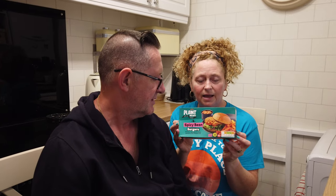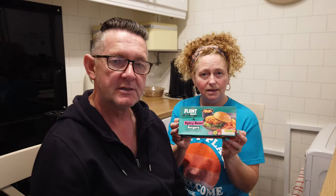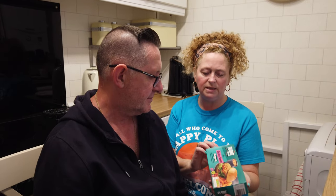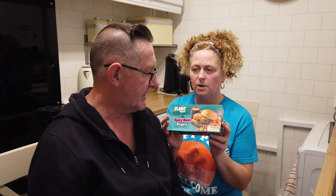Guess what? Aldi are doing spicy bean burgers! They're vegan-friendly, but we're going to do vegetarian-friendly because we're going to put cheese on. So we're looking forward to trying that. We're going to have lettuce and some coleslaw too. Nice — let's get to it then!